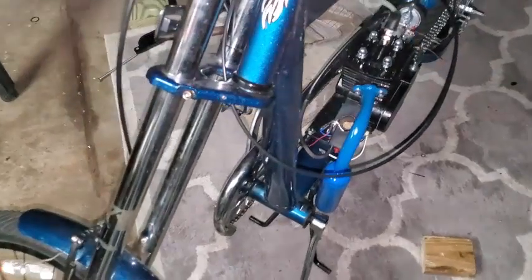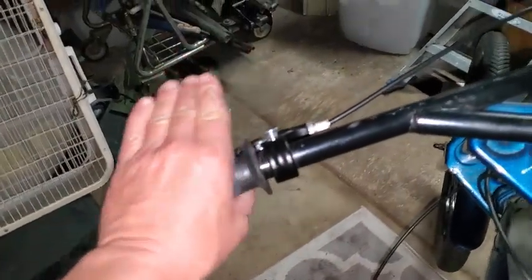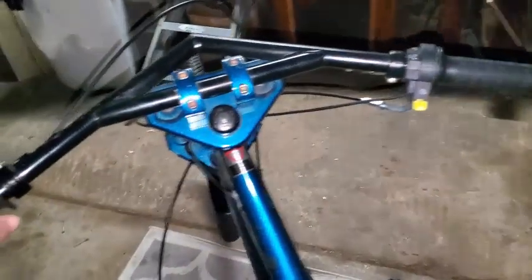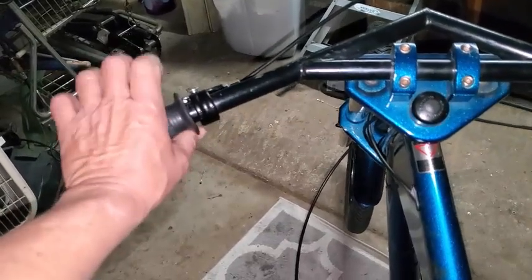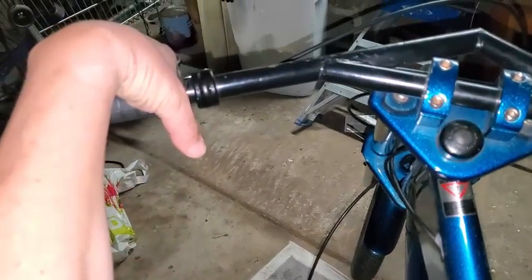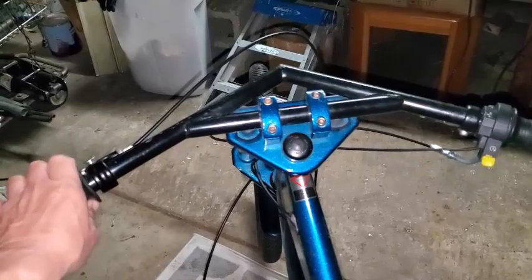After riding it, I noticed I'm probably going to adjust these handles up more, kind of coming up more this way. Because when I'm sitting way down low on this seat, I'm having to reach over to try to squeeze the levers. It'll just be much more ergonomic to bring those levers up here to make them easier to grab when your forearm's angled way down low. You don't have to bring your whole body forward to reach the lever, so I'm going to raise these up.